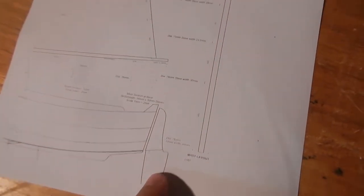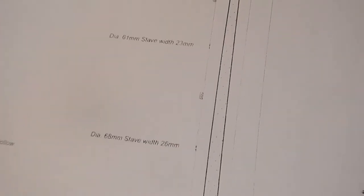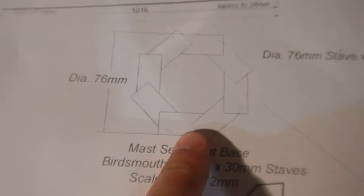I need to get these eight staves out of this wood. The mast starts off at 76 millimeters, then goes 76, 75, 74, 72, 68, 61, and finally 53 at the tip. I'll cut out each of these staves and then taper them from 30 millimeters at the bottom down to 20 millimeters at the top, giving us the tapering mast. I'll cut them to the basic 16 by 30 millimeter first, then figure out the best way to get the bird's mouth V-groove in there.